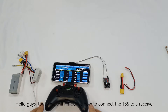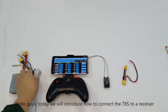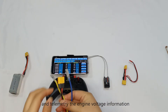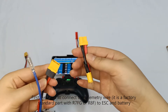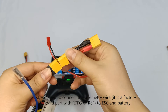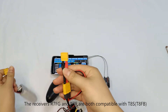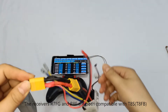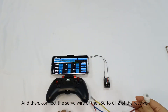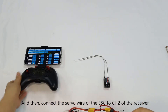Today we will introduce how to connect the T8S to the receiver and telemetry the engine voltage information. First, we need to connect the telemetry wire to the ESC and the battery. The receivers R7FG and R8F are both compatible with the T8S. Then connect the servo wire of the ESC to channel 2 of the receiver.